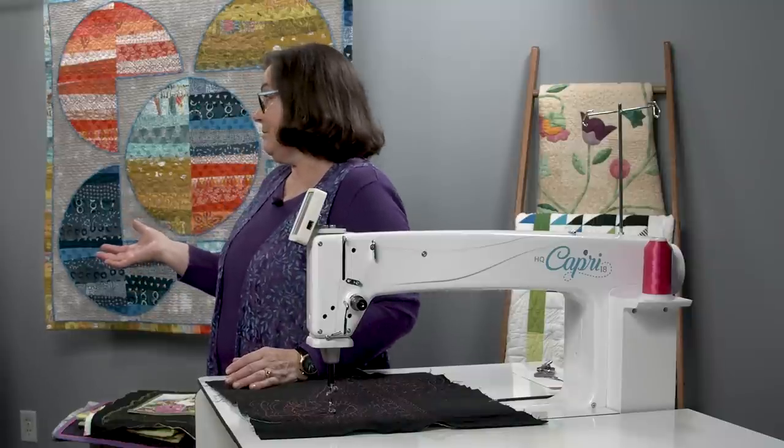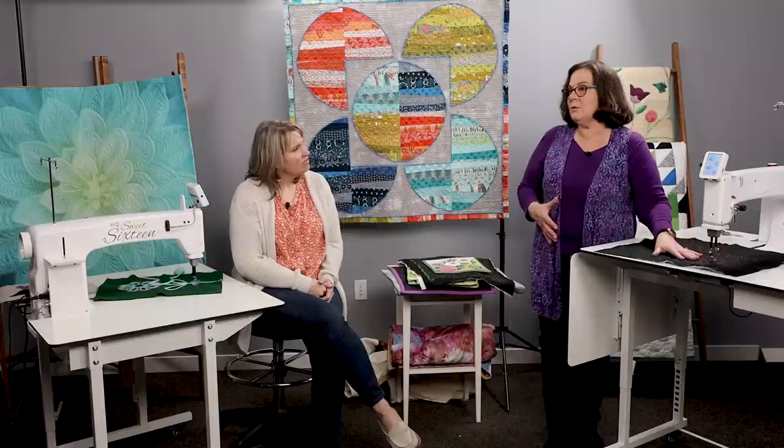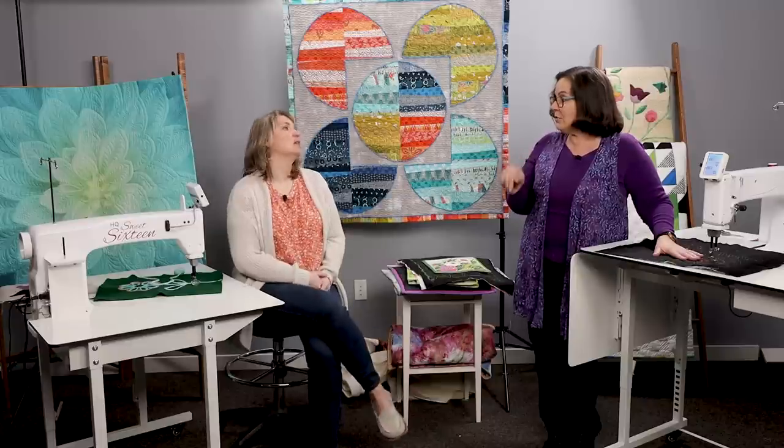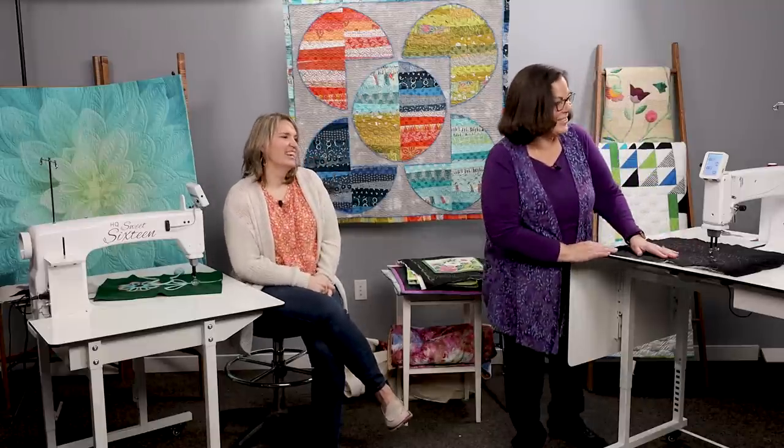Why do we want cruise? Cruise helps you finish those points. When you get to a point, you notice the bobbin thread pops up — it's because you needed an extra stitch to anchor that point down. Also, if you're doing tiny micro quilting, there's not much movement being read. Having the cruise means even if you're hardly moving, it will still add those stitches in so your pebbles are actually round and don't turn into little stop signs.